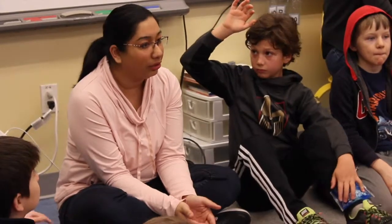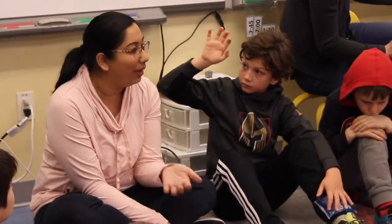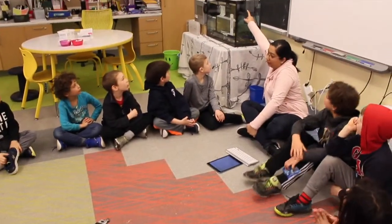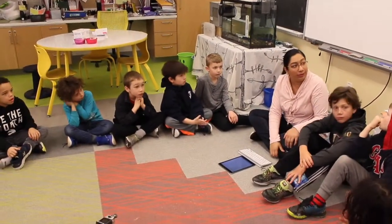I asked them what other questions or wonders they'd been having since they knew the salmon were going to arrive in our classroom. One student asked about the plastic thing on the side — pointing to it — and another student identified it as the filter. So I confirmed that it's called a filter, and suggested we could find out more about it.